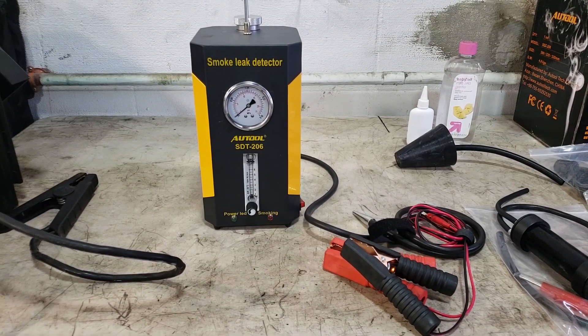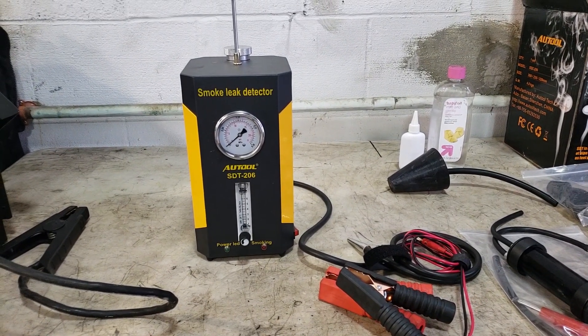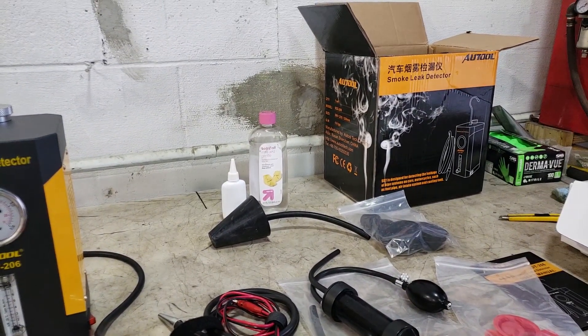I was in the market to buy a smoke detector and I sure wasn't going to shell out over a thousand dollars for a Snap-on one or for a Redline, so I decided to pick up this tool smoke detector. I wanted to show you a quick review of how it works and what's included.